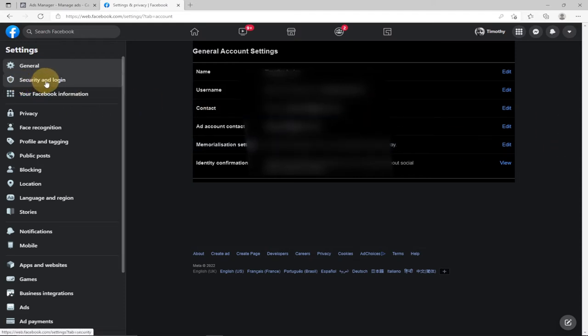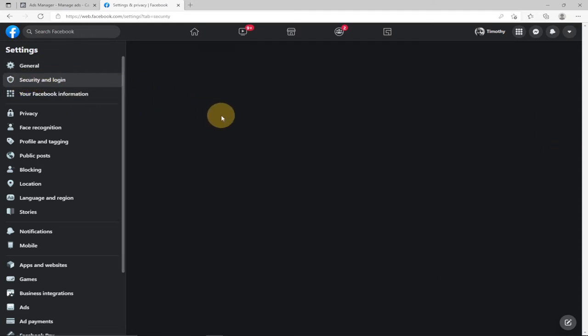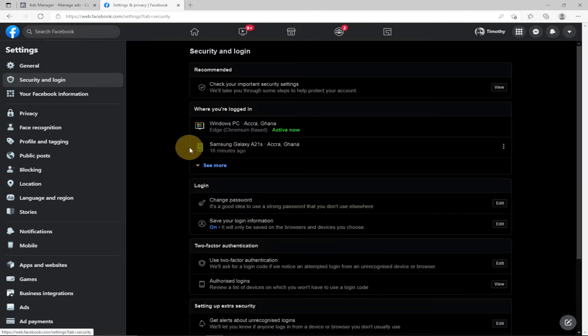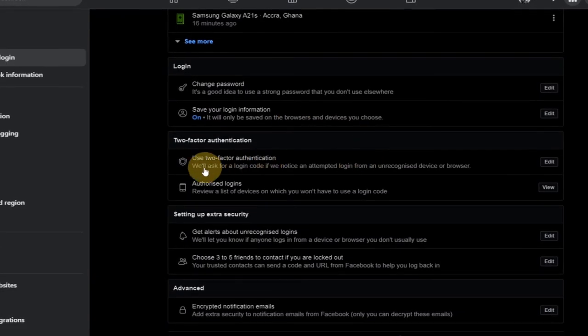When this loads, you need to go to Security and Login — just click on that. Remember to subscribe to this channel and turn on notifications so you don't miss any upcoming video tutorials. Once you click on Security and Login, you'll see the security and login information.